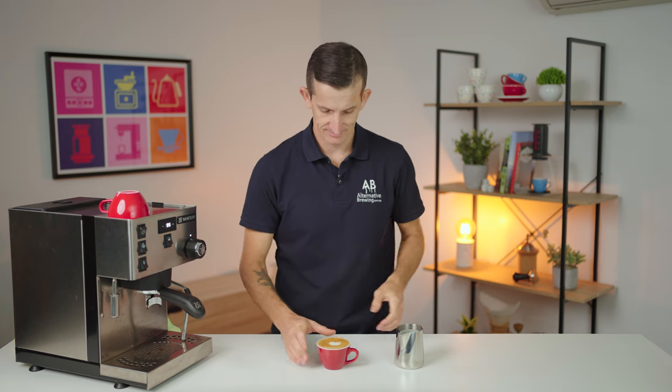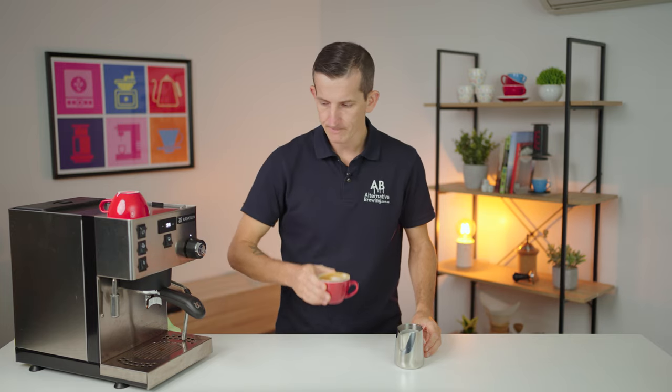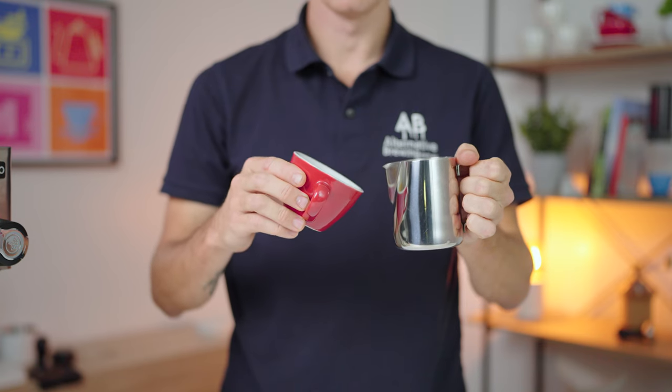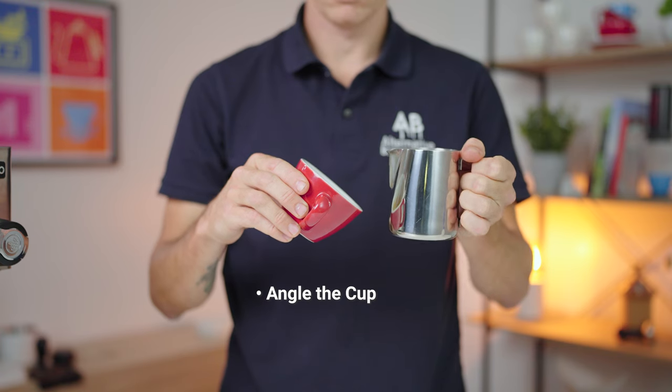It may or may not look like what you wish it to be, but anything that resembles a dot is going to be a great start. From the top one more time: angle the cup so there is a deep end in the espresso and you can access the surface of the coffee easier.